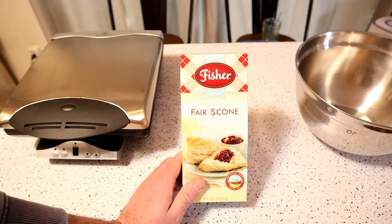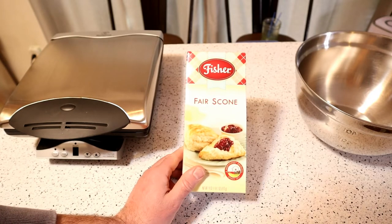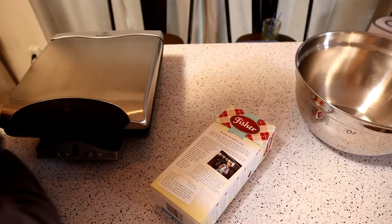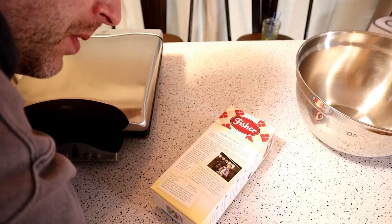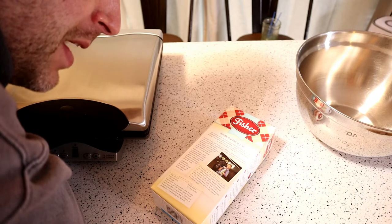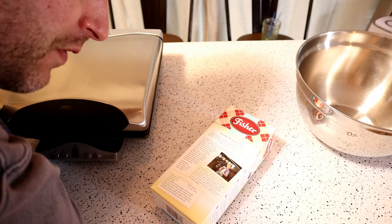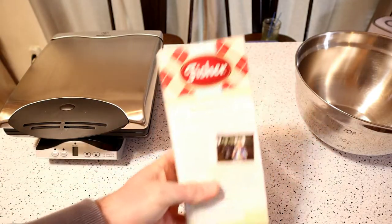Fisher Scone, if you don't know, is kind of a famous scone — it's a northwest original since 1911. You get an 18-ounce mix you can buy pre-packaged. It says 'Kindle the kid in you' — Fisher brings back the thrill of childhood. Their famous Fisher Fair Scones serve as a signature food attraction at state and local fairs across the northwest, with fresh baked goodness in every bite.